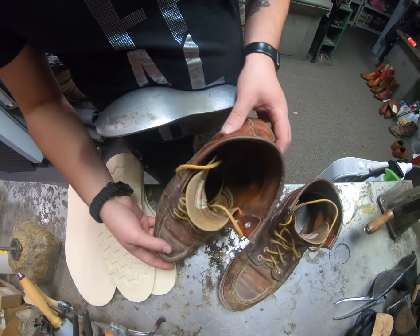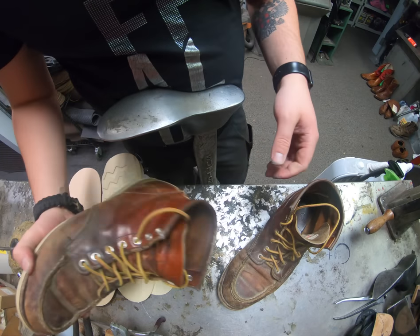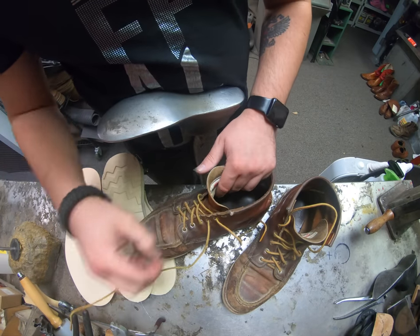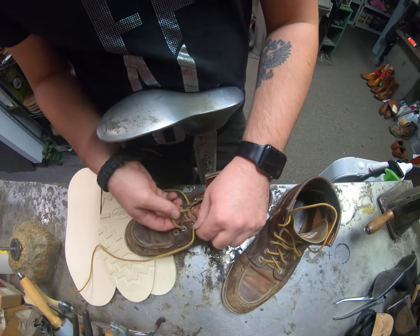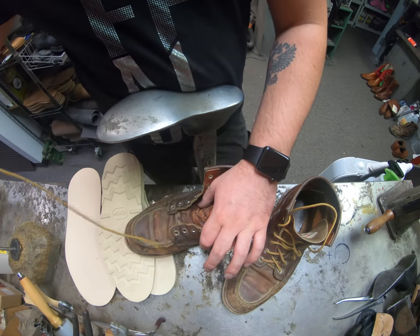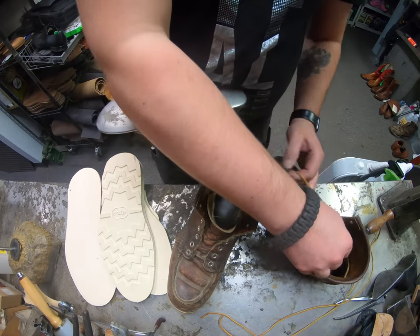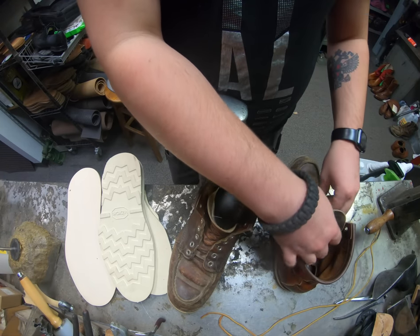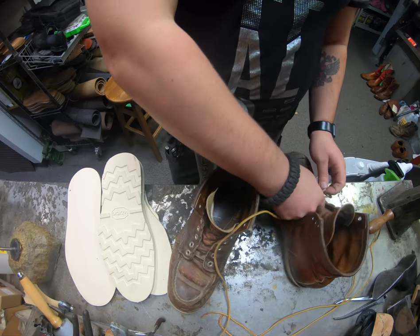So we're going to be re-soling these Heritage Red Wing boots here. I don't even know if these are actually still in their Heritage line. But we're also going to be changing out the top eyelets to hooks. We'll go ahead and start removing the laces. These laces aren't exactly damaged, they're just a little dirty, but might as well throw some new ones in for this gentleman. When they're damaged we like to swap them out, but sometimes when they're not damaged at all we'll save them.